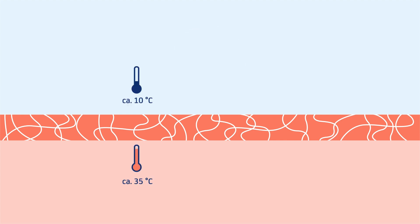Let's imagine this membrane is part of a jacket worn by a hiker. The hiker's body temperature is higher than the temperature on the outside. Also, the level of humidity inside the jacket is higher compared to the level of humidity outside.